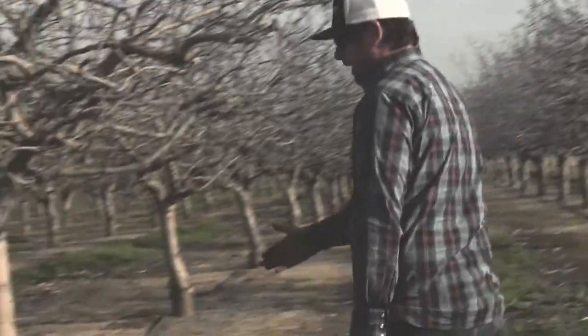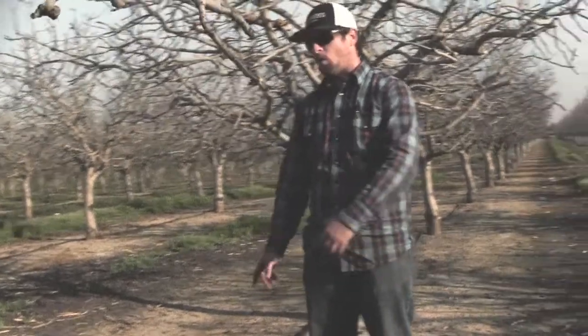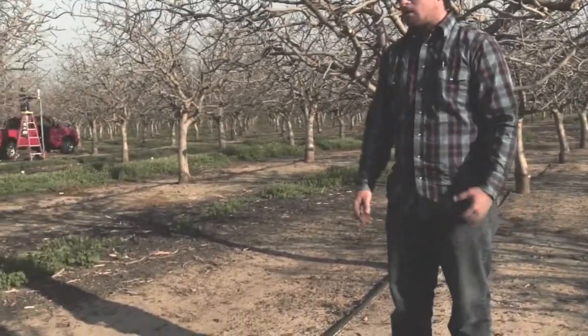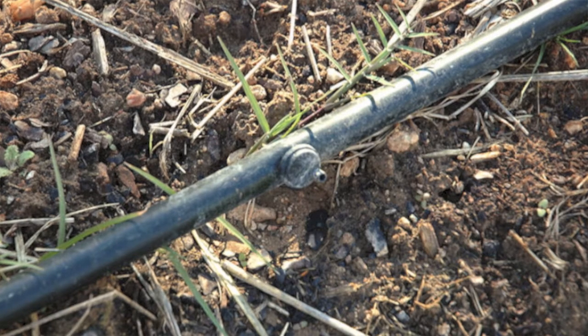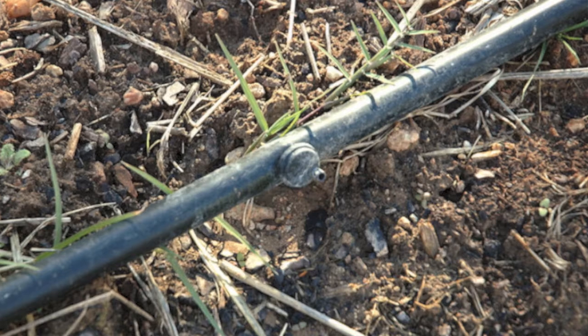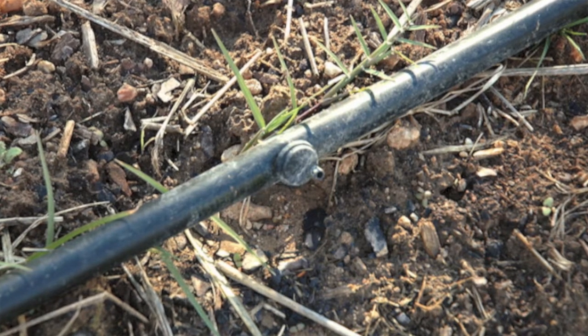This is a single line hose with a one gallon button emitter, four per tree. Some people have micro sprinklers, some people have double line drip. This field, when they installed it long before I was here, they decided to just use the single line drip, only really on one side of the tree.